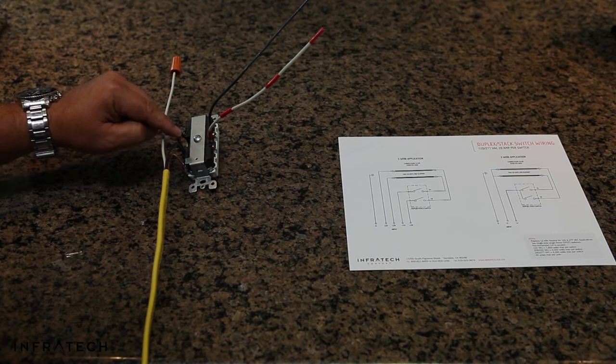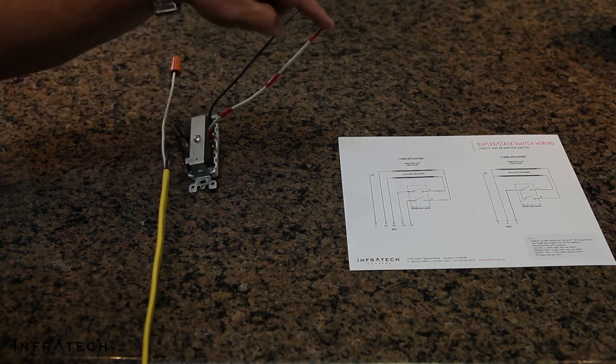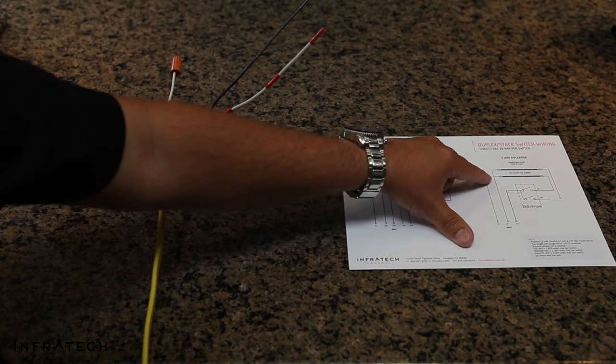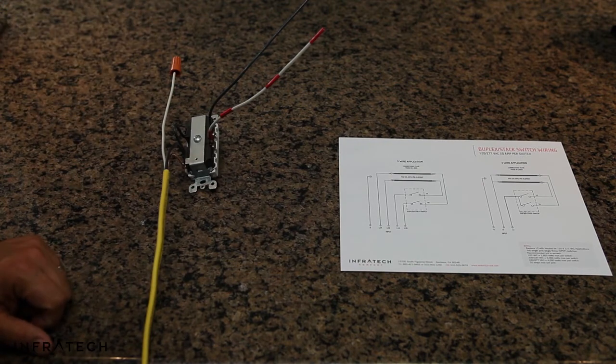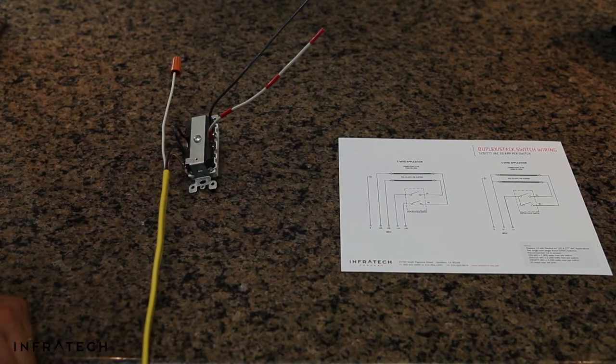Line one comes in, jumper to the extra rocker, one A to one black in the heater, one B to the other black in the heater. You'll see on the diagram, line two is unswitched — it goes direct to the heater, wire nut to the two red wires in the heater. After you connect your ground in the heater, your installation is complete.